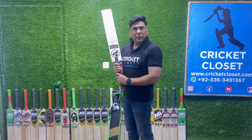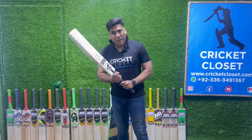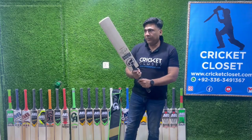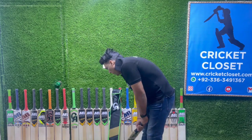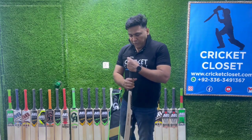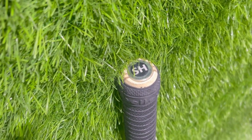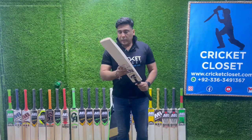The bat weighs around 1165 grams, which is equivalent to 2.5 pounds. But trust me, when you pick up this bat it feels very light — it feels even lighter when you're playing with it. The handle has a nice sharp round shape, and I can see there are three rubbers inserted in there. Overall, the bat profile is excellent.